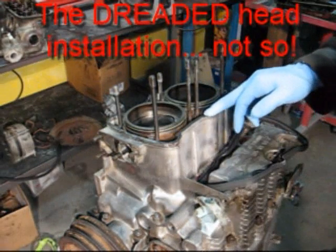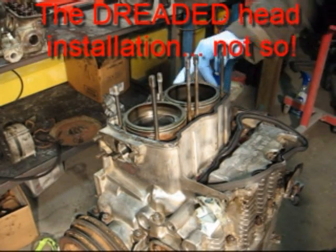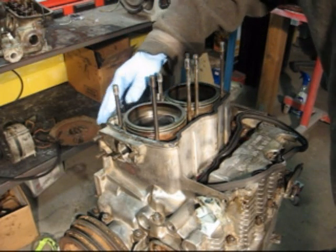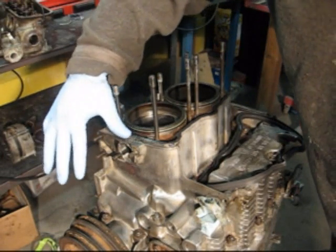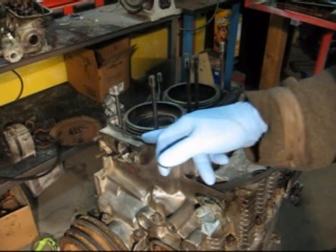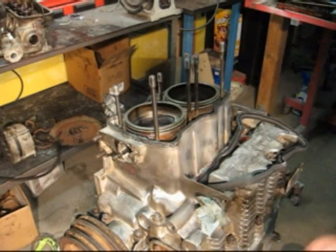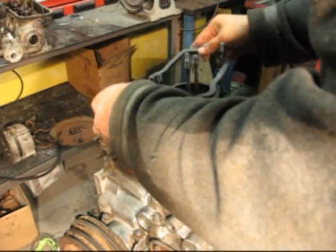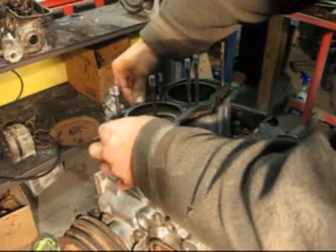This is the head gasket. Now apply the Right Stuff carefully on the water jacket, get into those fitting spots carefully so we have enough there. There's also a coat inside - I'm kind of particular about that inside the head gasket. Put the gasket in carefully, push this one in everywhere.